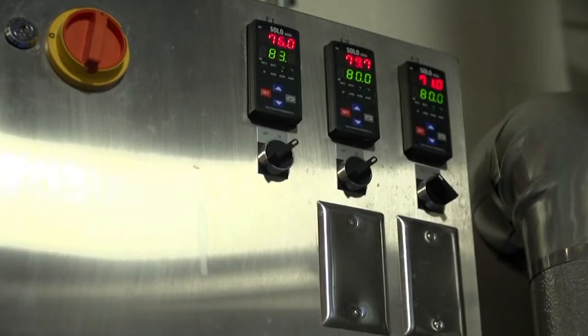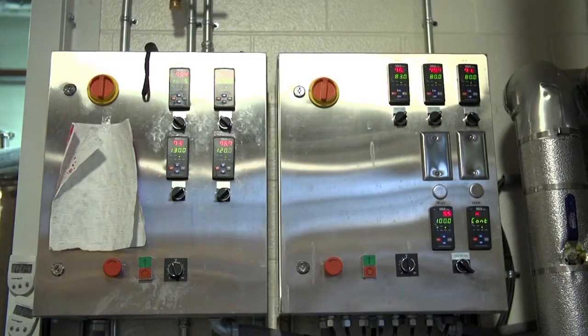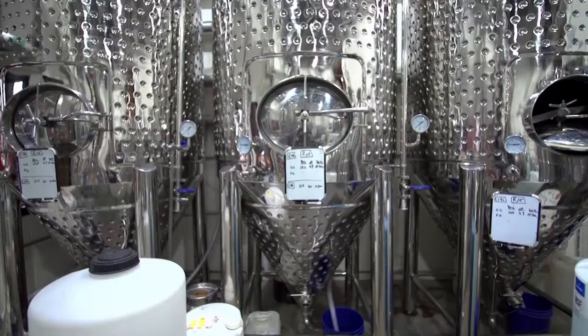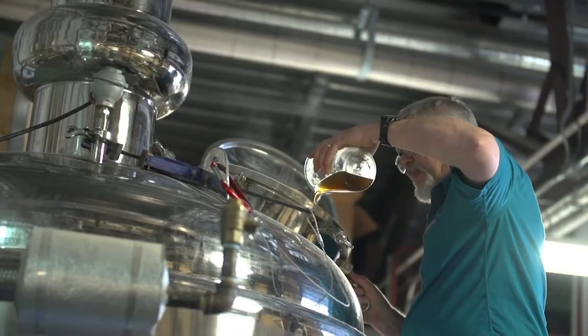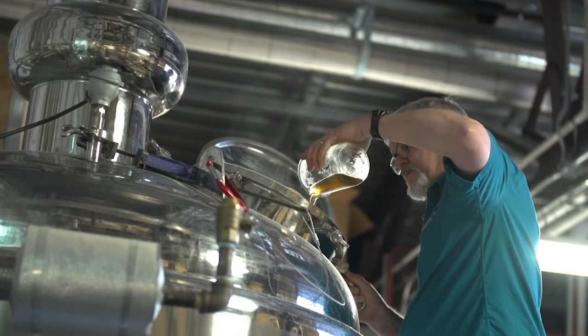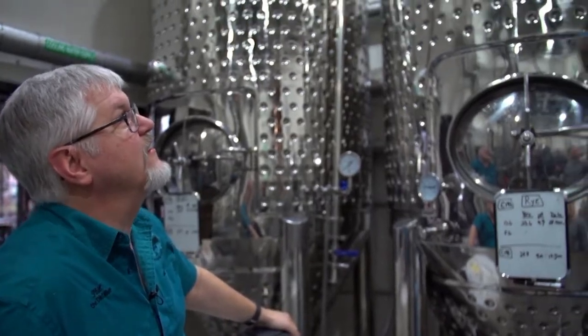After about eight hours in the cooker, the stew of grain and water is ready for step number two: fermentation. This is where yeast go to work. Phil Jensen, a distiller with a Ph.D. in plant physiology, explains.